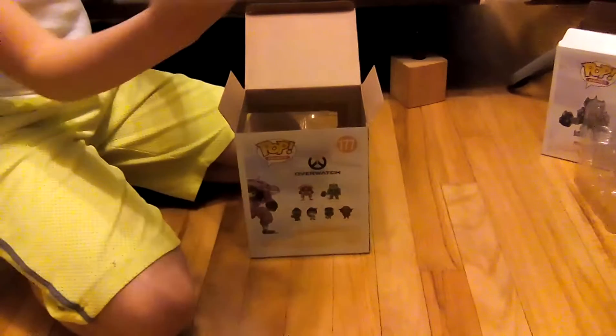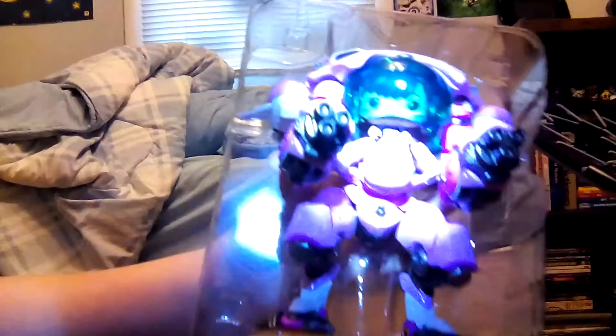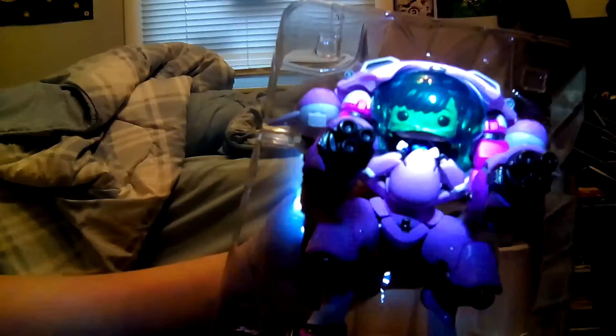So when you get it in the package, okay guys, the D.Va looks like this. Let me see if I can grab a flashlight — it looks kind of dark. So you can barely see. You can see D.Va with her mech.